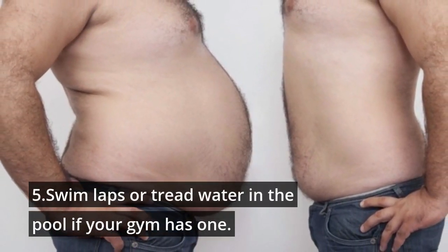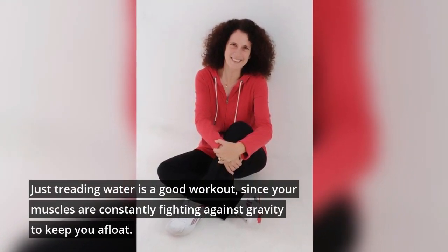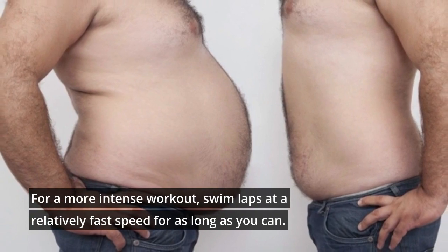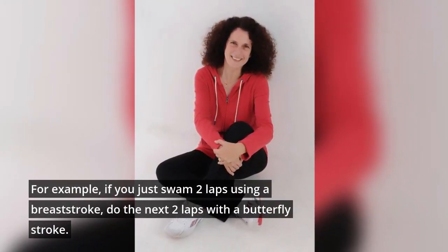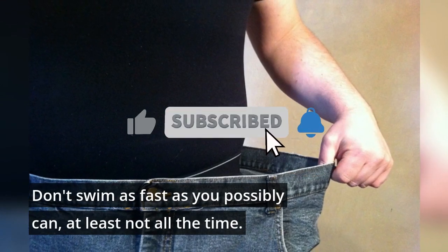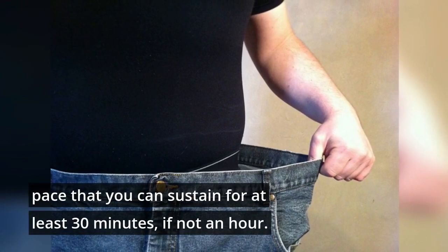5. Swim laps or tread water in the pool if your gym has one. Just treading water is a good workout, since your muscles are constantly fighting against gravity to keep you afloat. For a more intense workout, swim laps at a relatively fast speed for as long as you can. Be sure to change your stroke style every couple of laps — for example, if you just swam two laps using a breaststroke, do the next two laps with a butterfly stroke. Don't swim as fast as you possibly can at all times; aim for an intense but tolerable pace that you can sustain for at least 30 minutes, if not an hour.